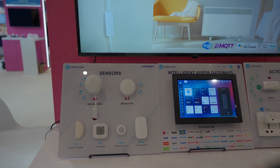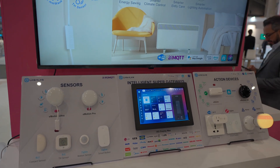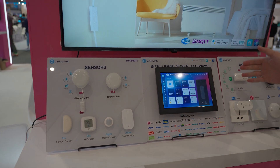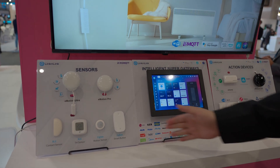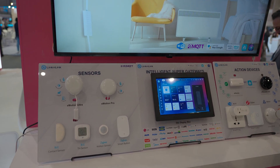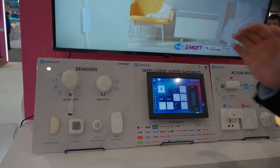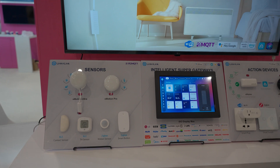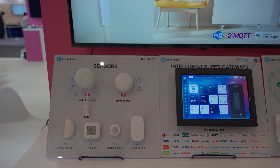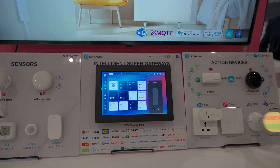This is our booth at MWC 2025. At this event, we showcased a complete ecosystem of ISG products. It covers three key aspects: Sensing Devices, Intelligent Super Gateway as Core, and Action Devices.